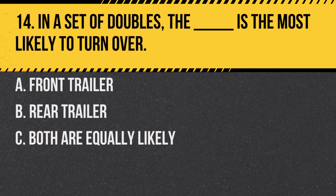Question 14. In a set of doubles, the blank is the most likely to turn over. A. Front trailer. B. Rear trailer. C. Both are equally likely. Answer: A. Front trailer. The front trailer's motion can be exaggerated by actions of the rear trailer.